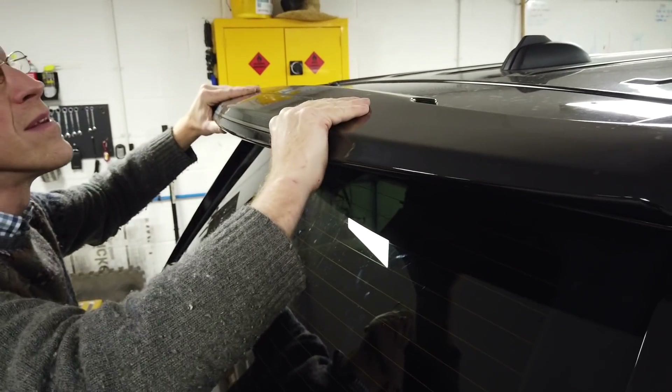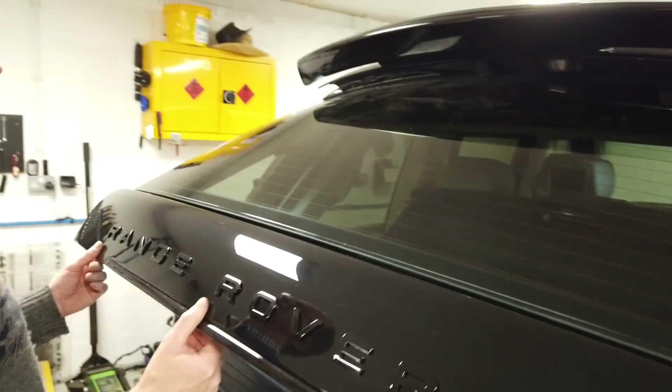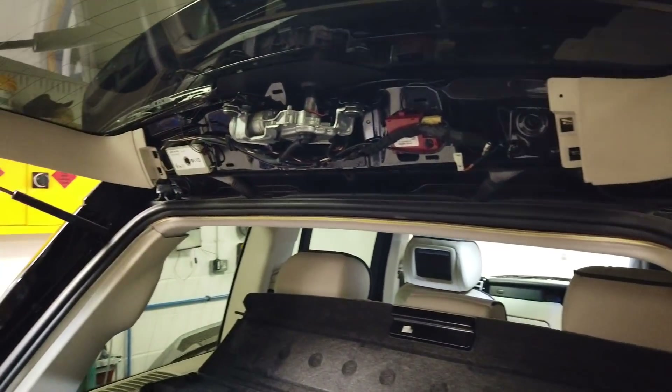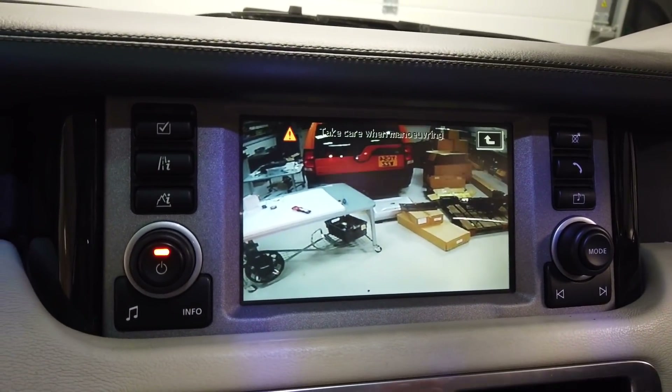Find those little keyholes and push that back. Let's jump in and have a look. We've got it connected. We'll bolt this up and connect it and join you again in a minute.